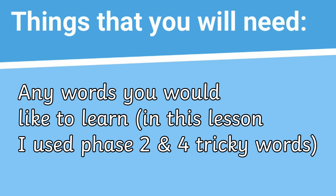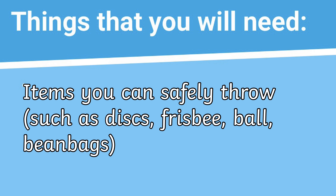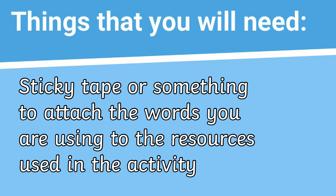Things you will need for this lesson: any words you would like to learn. In this lesson I used phase 2 and 4 tricky words. Items you can safely throw, such as discs, frisbee, ball, or beanbags. Sticky tape or something to attach the words you are using to the resources used in the activity.